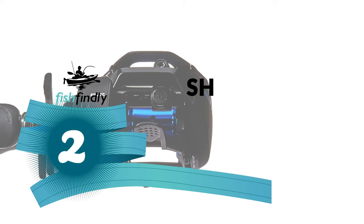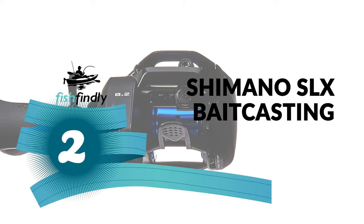Before we get to the best of the bunch, let's look at the runner-up for today's video. Number 2: Shimano SLX Baitcasting Reel.